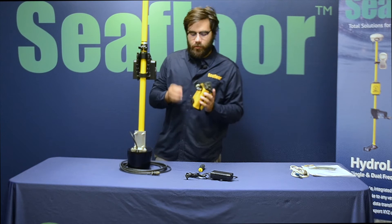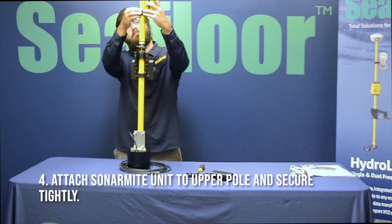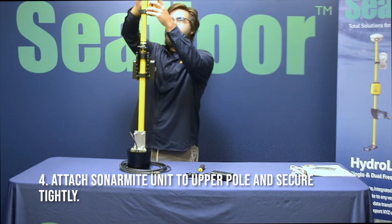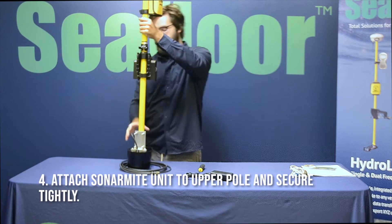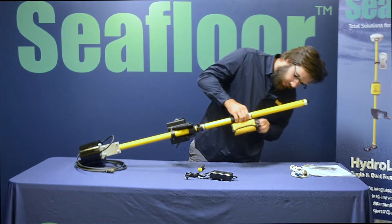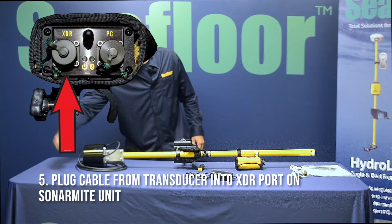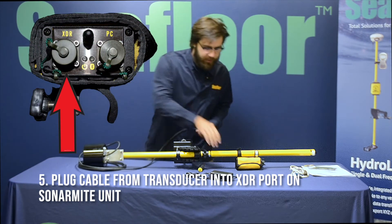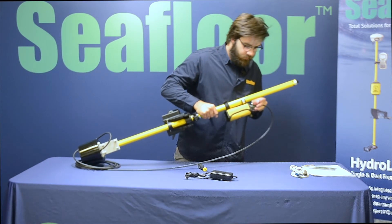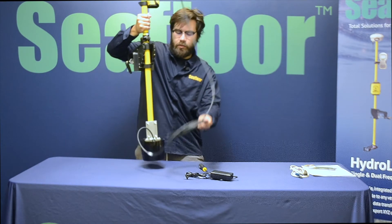From here we can attach our Sunermite box to the pole — just like that. Tighten it on, and then to power on the unit we're going to plug in the transducer to the XDR port on this box. There should be an LED that illuminates when it is plugged in. There you go.